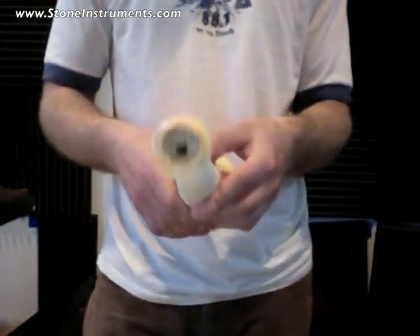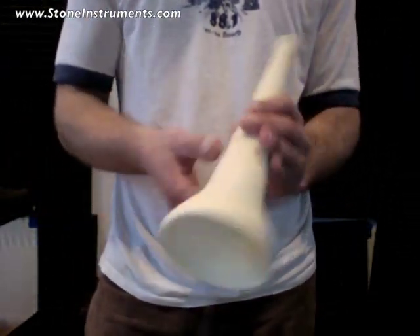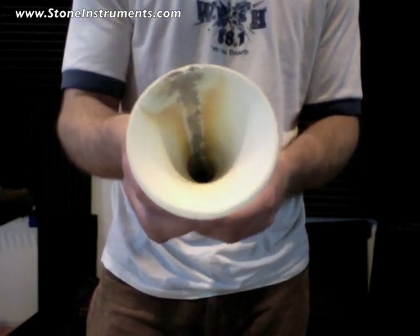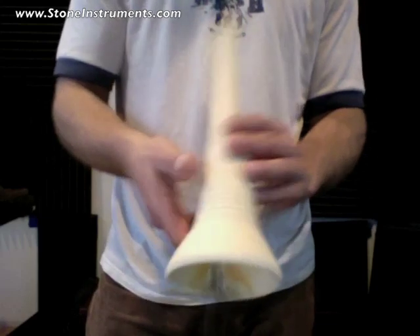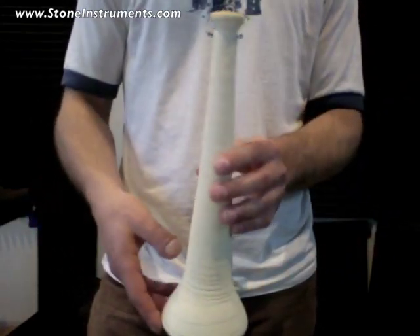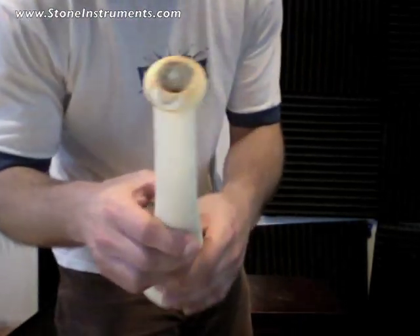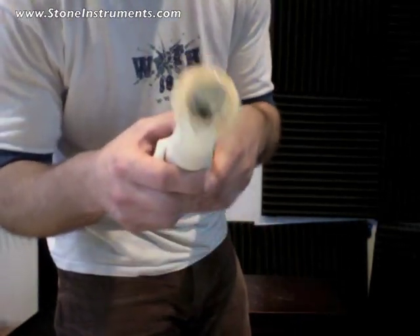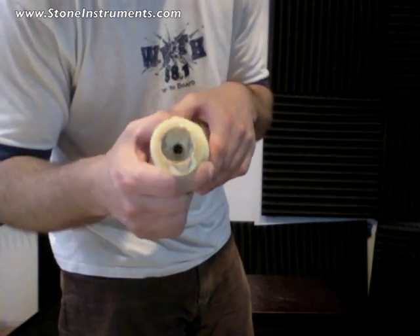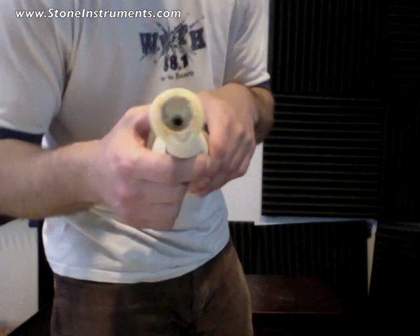This is a ceramic trumpet. I melted a bar of glass down it, inside of it. Otherwise this is just plain old clay — I threw this on the potter's wheel. I made the mouthpiece myself, and the hole inside was maintained through using some dowels.